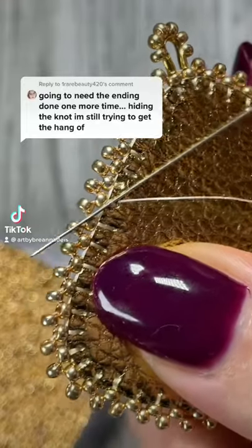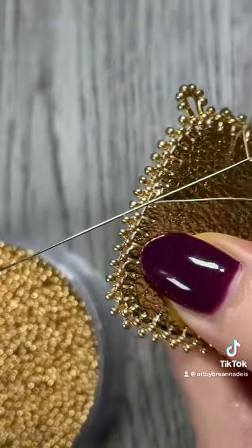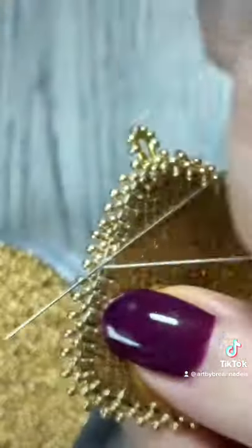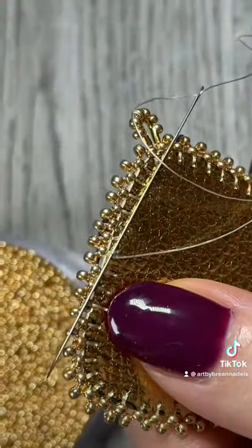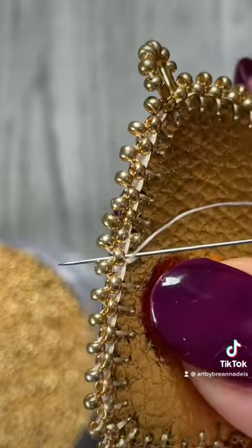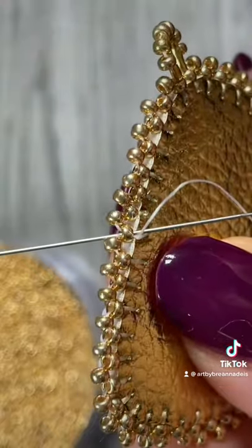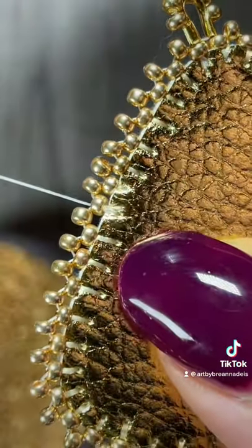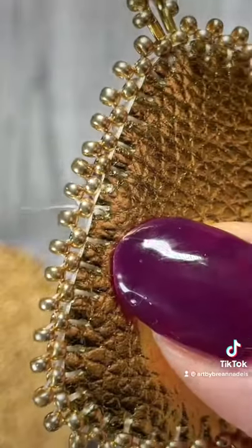The key to this trick is that you do not go through the backing at all. You put your needle just underneath your stitch, under the thread knot, into the backing, and then wrap it around to create a knot. Pull it tight like so, and then push it up through the needle, and pull it — and you'll see the little knot's gonna go right underneath. And that's how you do it.